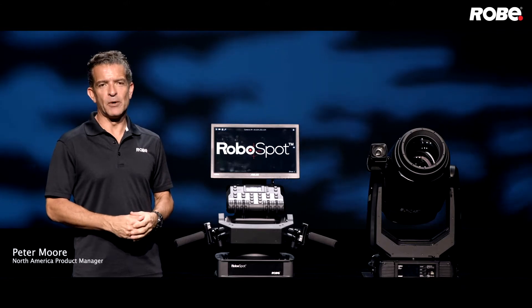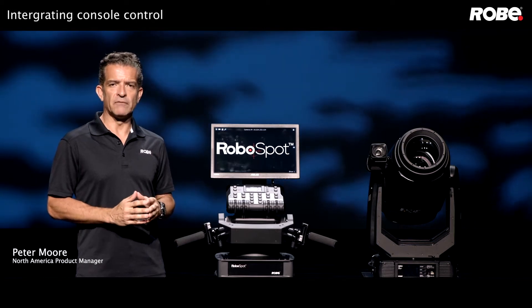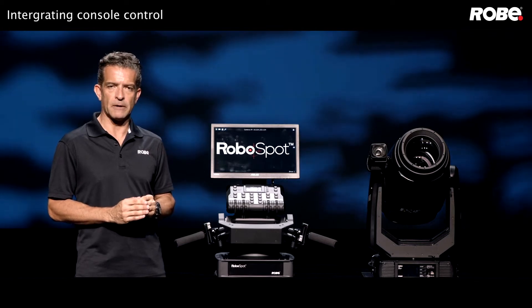Welcome back to the Robi RoboSpot Remote FollowSpot System. Today we're going to talk about integrating console control. We know RoboSpot can function as a standalone controller, but its ability to assign different levels of control from the console really sets it apart.